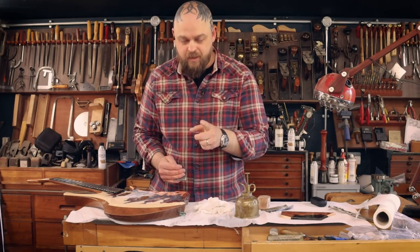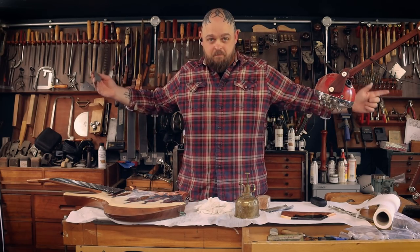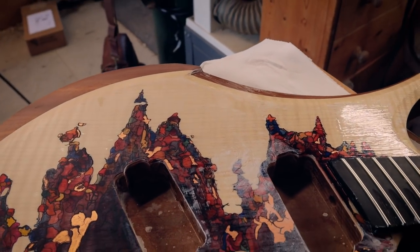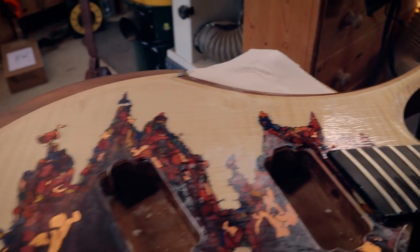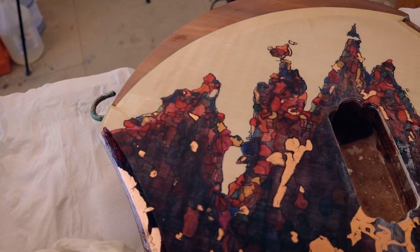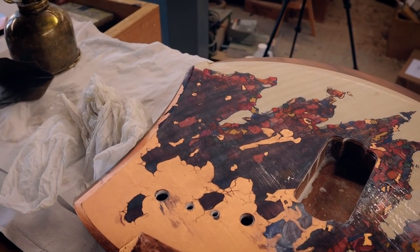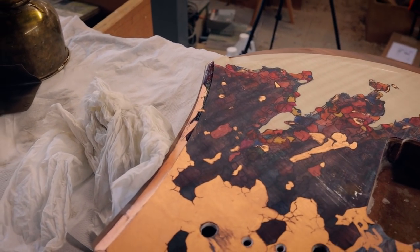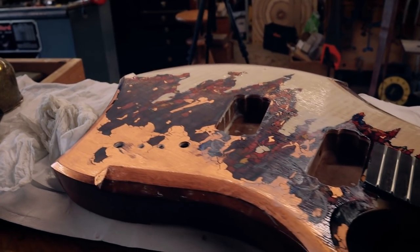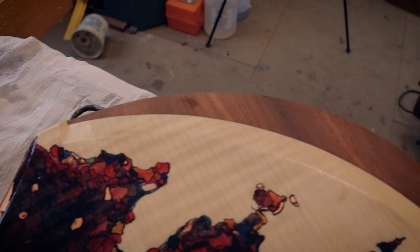This is going to take a long time, but it's going to be gorgeous. Because of the brushstrokes, there's just a lot more work to do. I am using 1500 grit on the top and I'm going to start at 1200 grit for the back. It's going to take a bit of work, that is for sure. But definitely worth it.